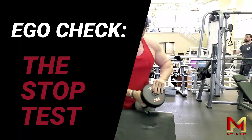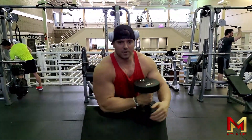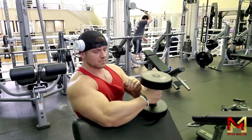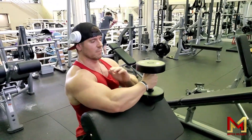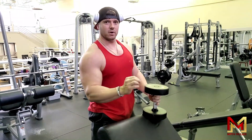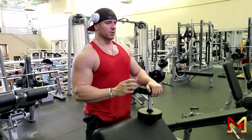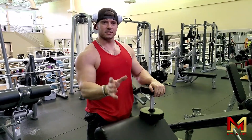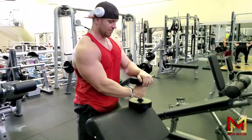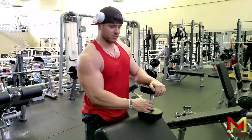This is called a stop test. I'm going to use the preacher curl today so you guys can see how to do this. MK behind the screen is going to tell me to stop at any point in the rep. My goal is: if I cannot stop the movement of this weight at any point during the rep, then I don't have control over the weight — then I'm going too heavy. This applies if you want to build maximum muscle and keep tension on the muscle. I'm going to see how many I get and have her tell me to stop so you guys can see what this looks like.